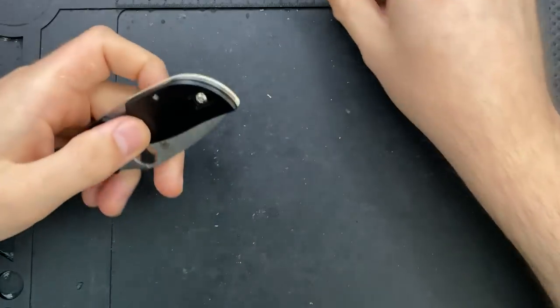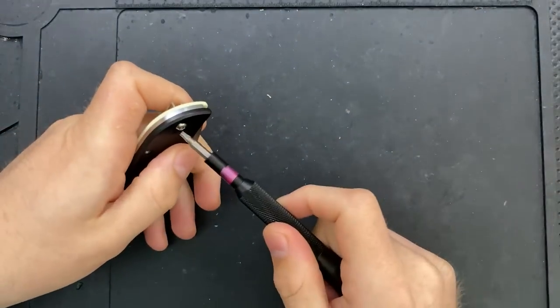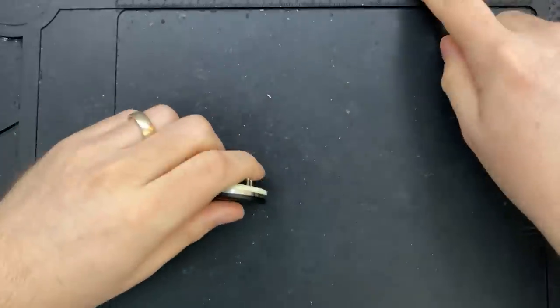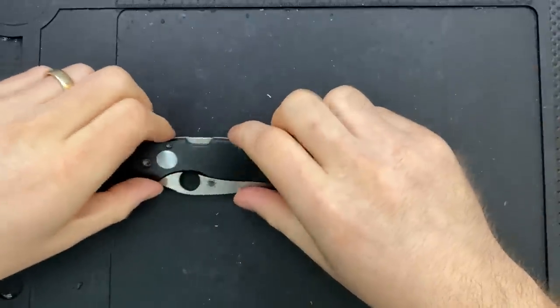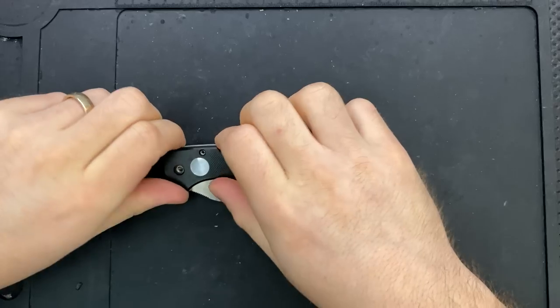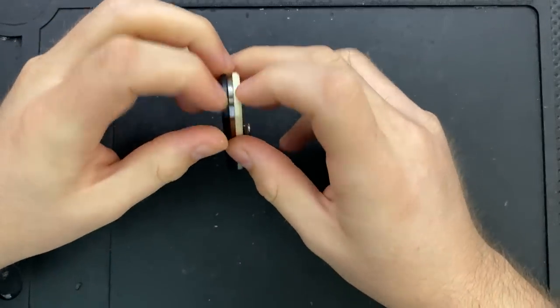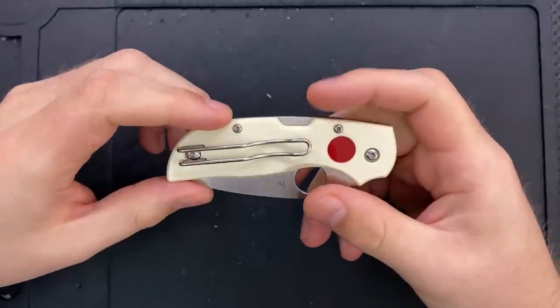Some of you may be asking, well Nick, why are you looking at this one? Because I think the Chaparral is a great design fundamentally, and so it's nice to get that design some recognition, so to speak. But more importantly, I wanted to see what was different here.